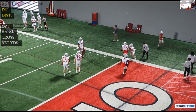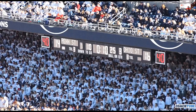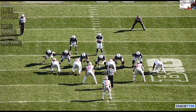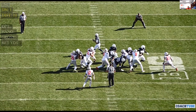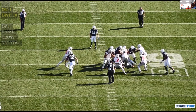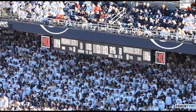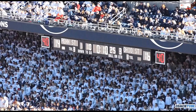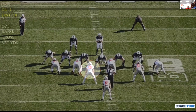Hit, wipe across, make a tackle. Shed, make a tackle. Tommy knows he's got a stunt in front of him here, so he knows he's going to hop outside.